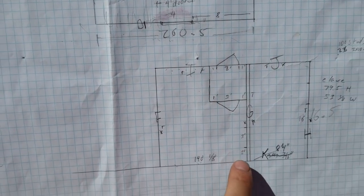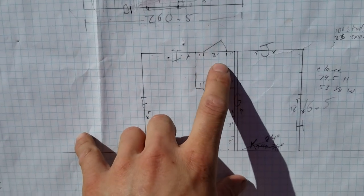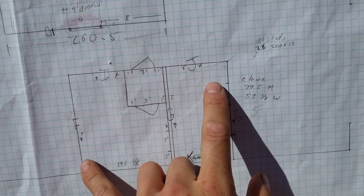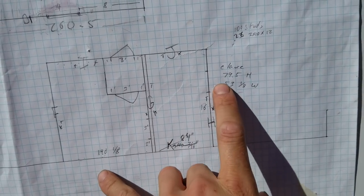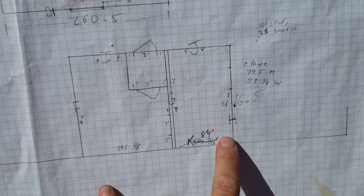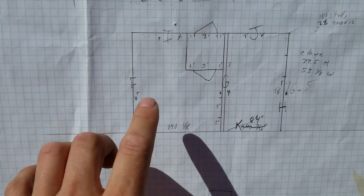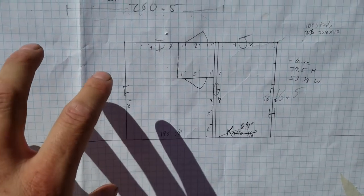Some of the cold storage will probably go elsewhere, and then the spawn lab is over here. This will be the entryway and changing room, incubation for the spawn, and the spawn lab will just be eight feet wide because it'll be two flow hoods wide and then probably three or four high. The autoclave opening is over here, so I have an autoclave for the spawn lab — you can actually see it in the background of the last video I posted of the epoxy floor.